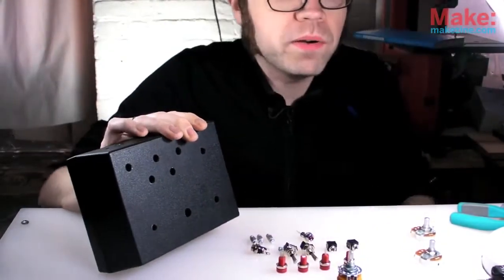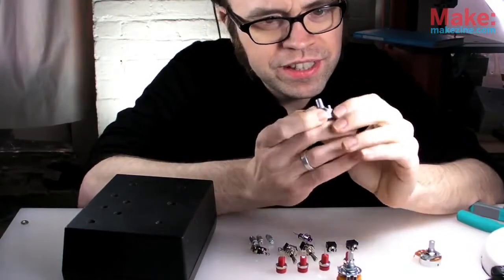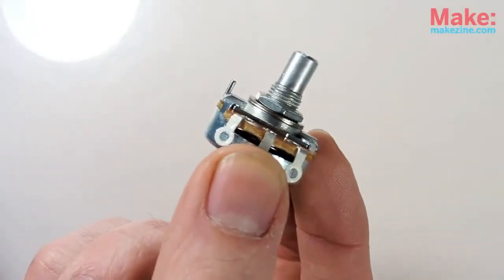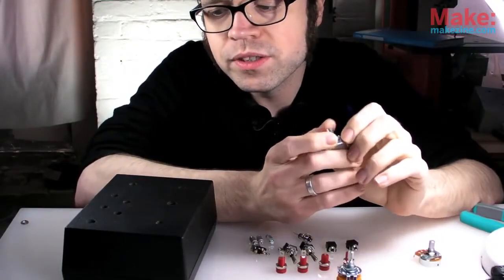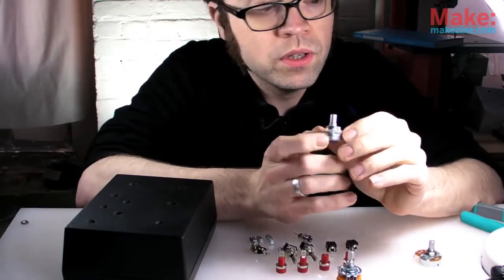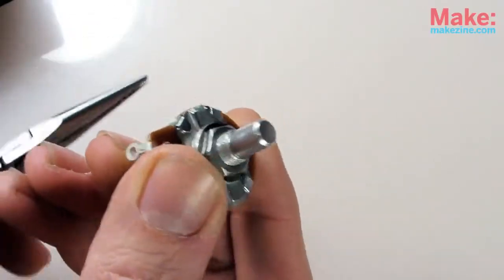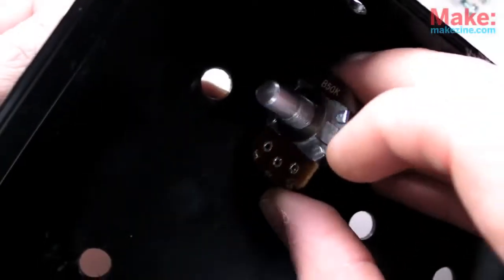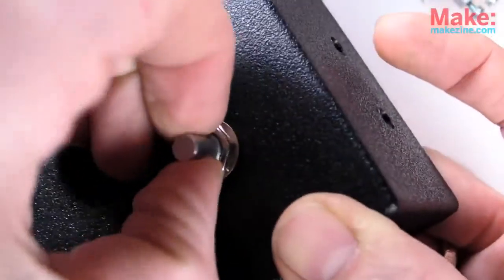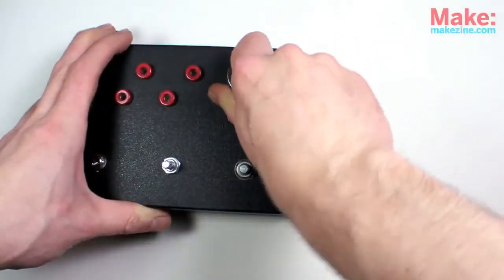Now I can mount all the parts in my enclosure. You'll notice that the pots and rotary switch each have a little stabilizer post on them. I could drill small holes alongside their main holes to accommodate that stabilizer post, or I could simply pop it off with a pair of needle nose pliers — problem solved. I generally tighten each part by hand first and then go in with a socket set and a pair of needle nose pliers to make it all permanent.